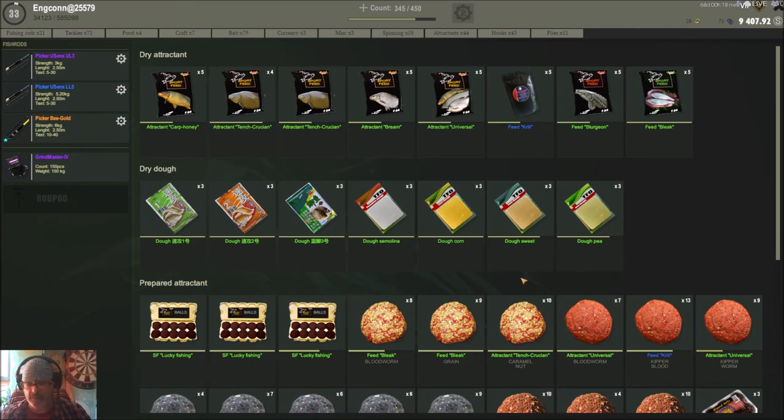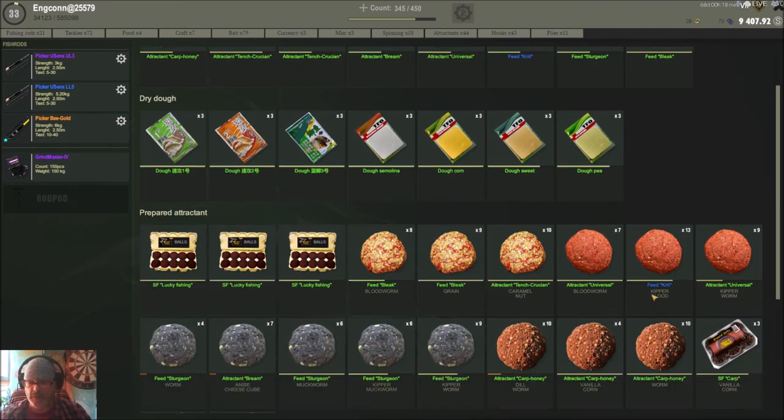We hit the mix and boom — we've got our ground bait pieces. Going back to inventory, we now have kipper and blood mix, and we've got 13 of them since I already had three previously. You can put quite different and fun mixtures together with these baits.